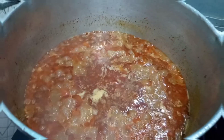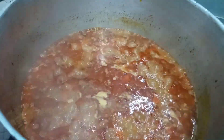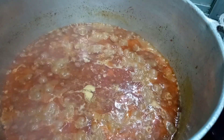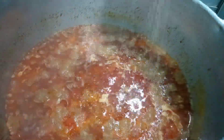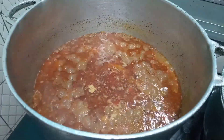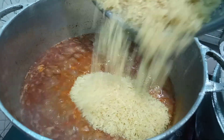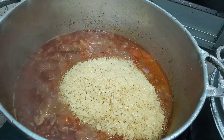We are now going to be adding in some salt and some seasoning cubes into this. We are going to stir this and taste it, and then we are going to go ahead and add in the washed rice. Make sure to wash your rice thoroughly before you add it into the pot, then stir and let this cook.